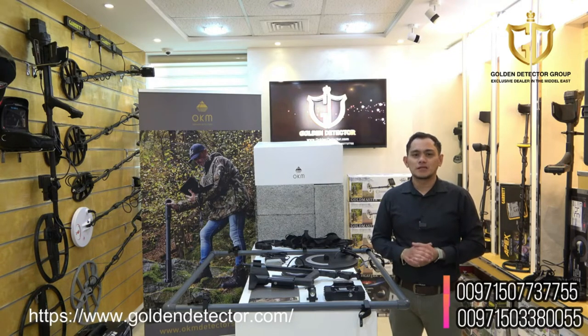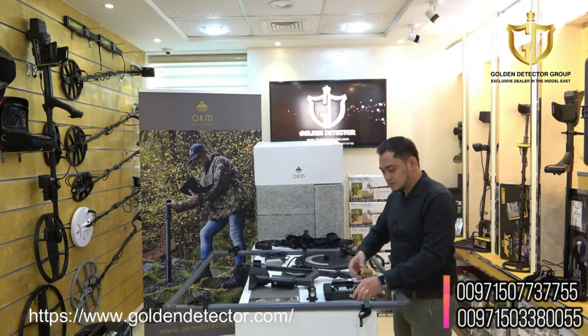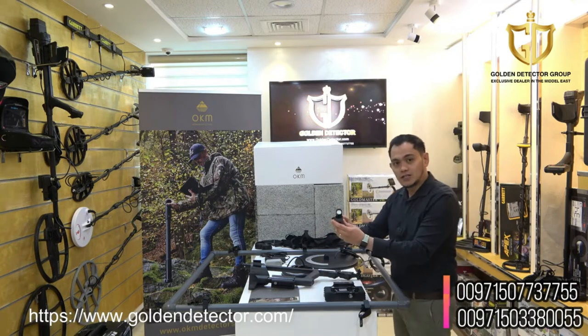The Pulse Nova Omega Plus has three surge coils that you can use depending on the size of the target you prefer to search. We have here the main unit — it has two knobs — and we also have here the LED flashlight.